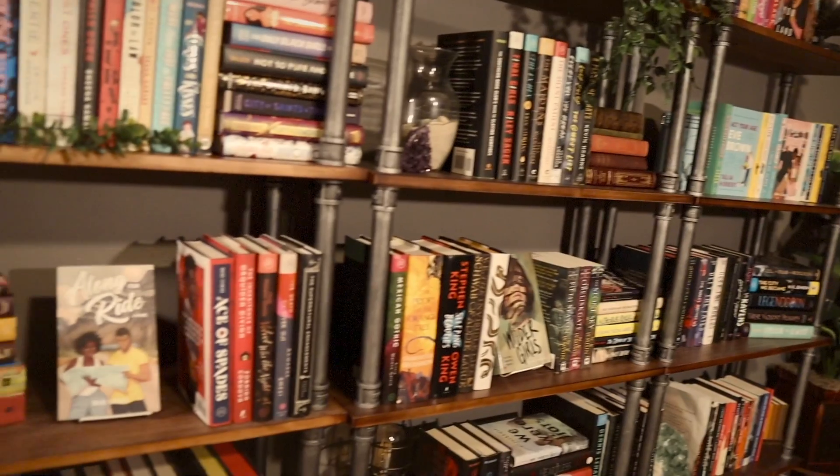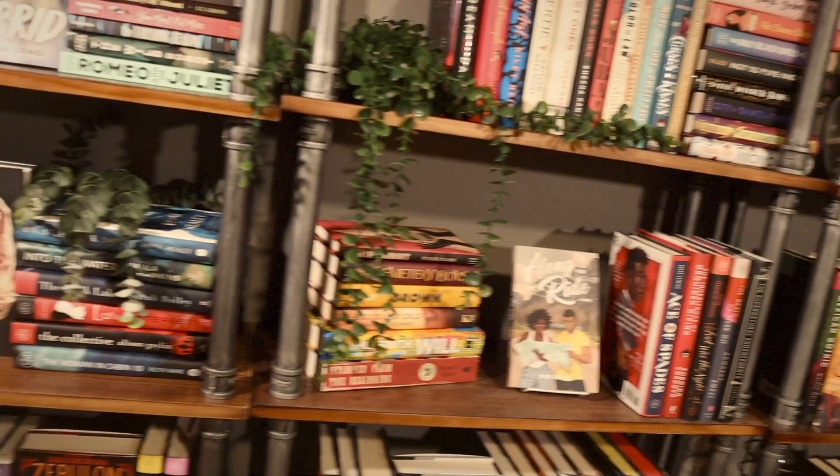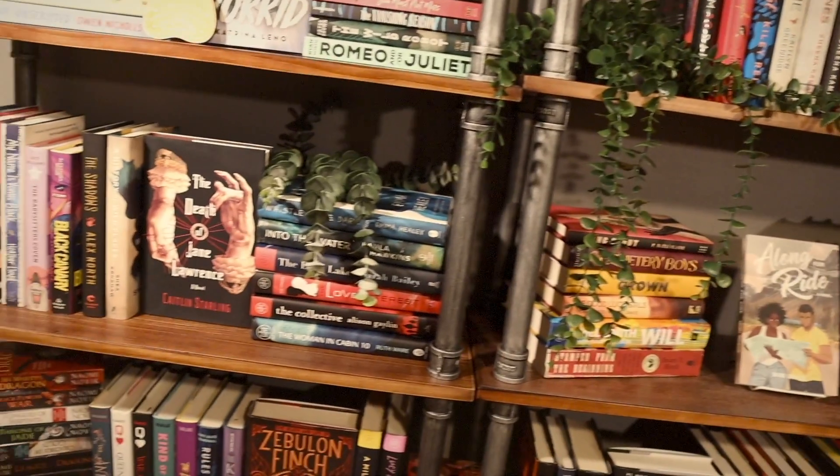I have never really had a library set up like this, so this is an absolutely phenomenal experience for me. It seems unreal, if I'm being honest with you. Back at my old apartment, all of my books were shoved into cube storage that was kind of sprinkled throughout the apartment. They had to be stacked in front of each other and on top of each other because I didn't have enough space for everything.